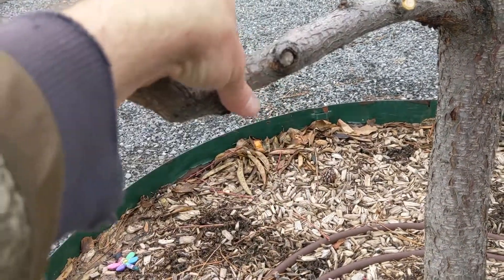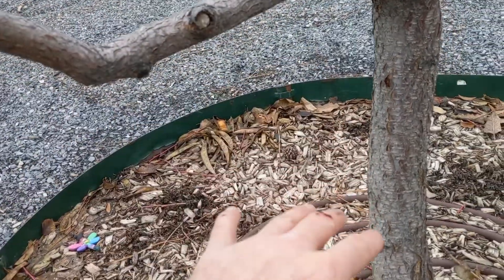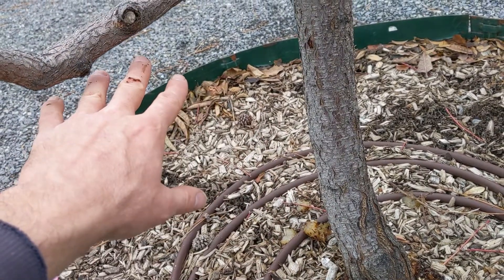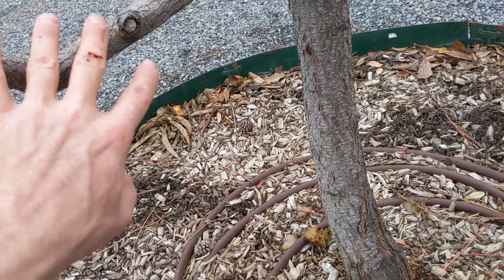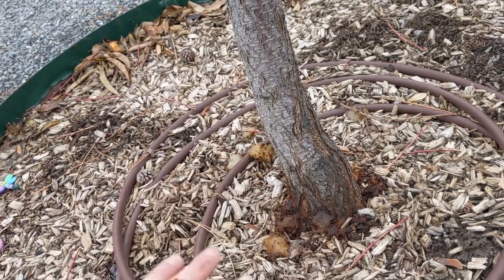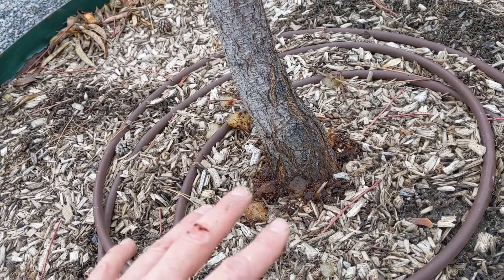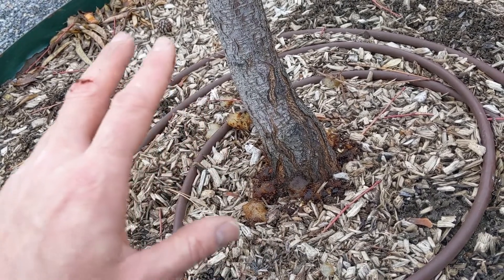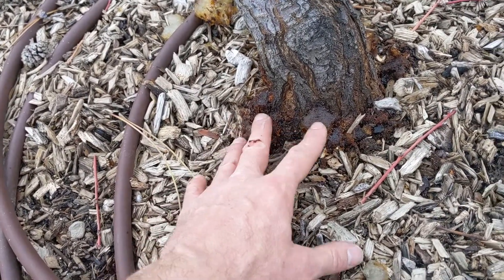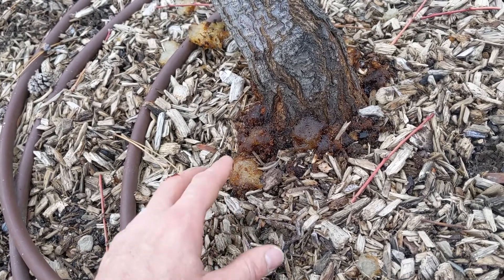Another way is to hang a sticky trap at the lower branch of the tree. When the moth larva emerges into an adult moth it will get stuck on the trap, and then you know it's mating season. You'll want to spray heavily — saturate the trunk and the soil around it — to kill off the adults before they're able to lay eggs, interrupting the next generation.